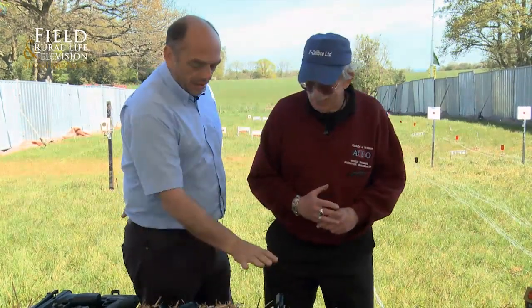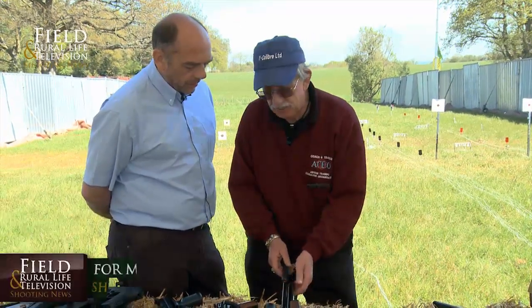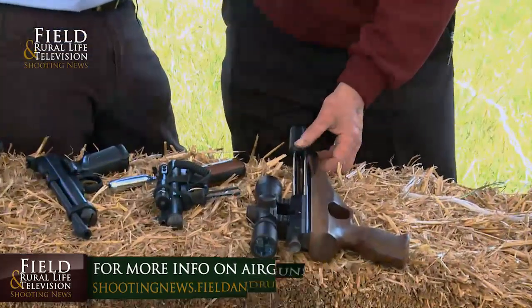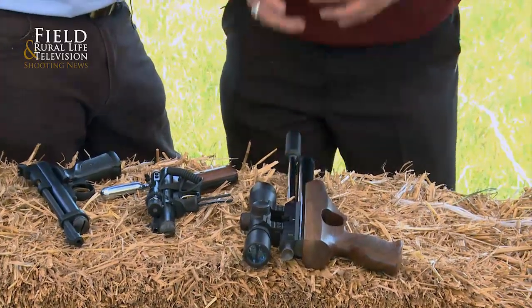This one is different again - it's considerably larger, but it fits in. It was designed very much as a pest control pistol. When I got involved doing mink dispatch with British Waterways and so on, they have to dispatch a mink in a trap.